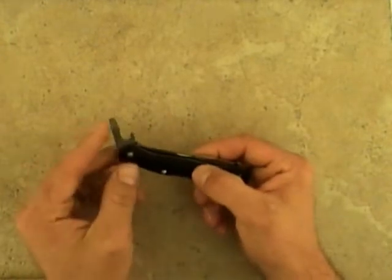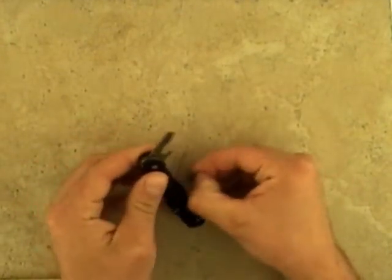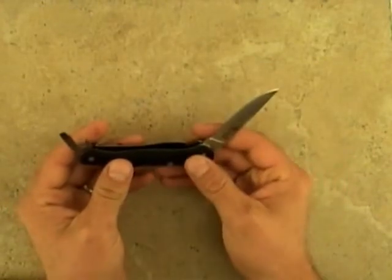The first blade is a combination flat screwdriver and bottle opener. It also has a locking clip point blade, good for general purpose camp work and field work.